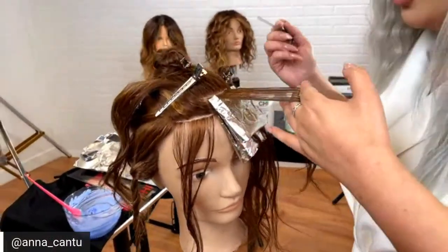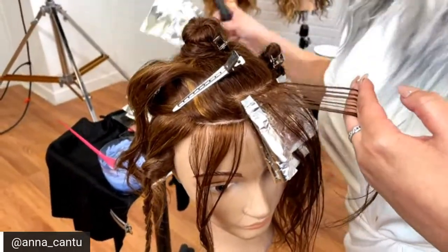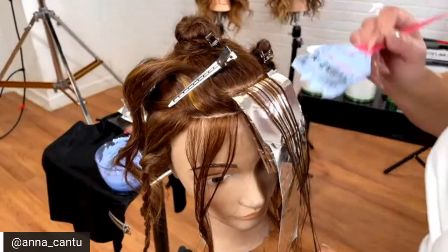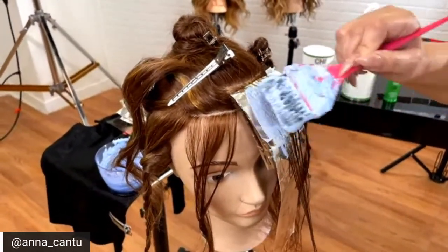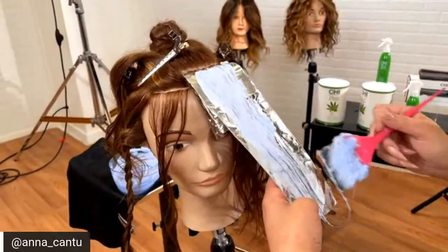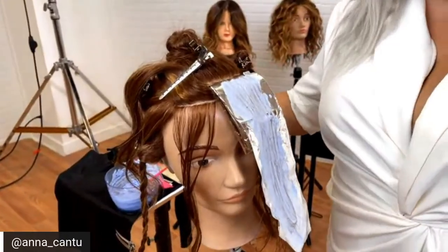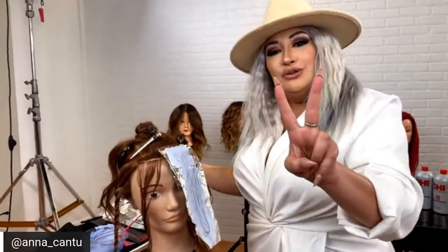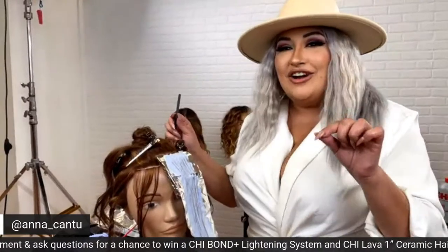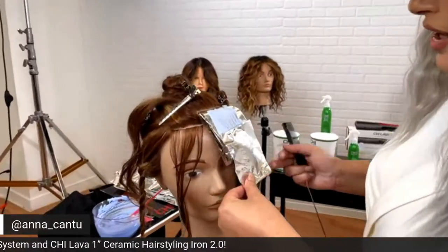We're going to showcase how we apply a fine baby light right into the front area, and break down our amazing sectioning technique that works so easily in the salon. This technique allows me to apply and create that high level of lift super fast. Make sure to share and comment and ask your questions — we're having an amazing giveaway with two different prizes going out. If you want your lightening system, go to pro.chi.com.